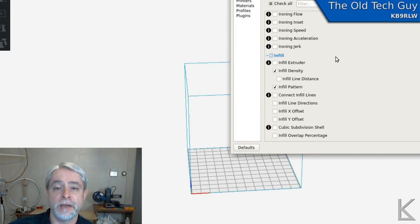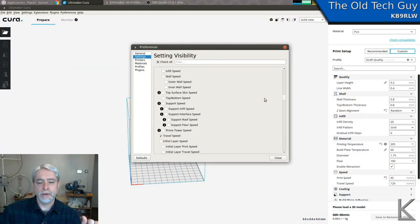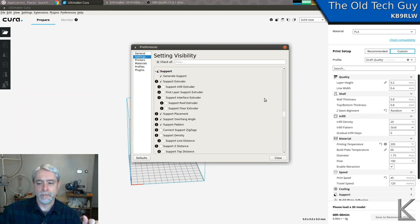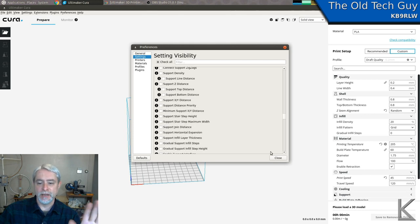Infill is the inside of your model. To save on plastic you don't want it to be solid all the way through — infill is a pattern drawn inside to fill in the model with less plastic. There are different patterns: hexagonal honeycomb, lines, grids, and there are advantages and disadvantages to all of them. That's something that comes with time and understanding, so you don't want to mess with it at the beginning. Just leave the defaults for now.